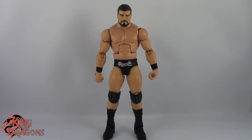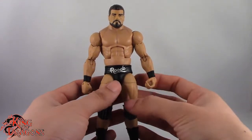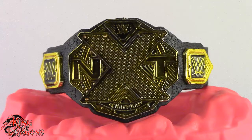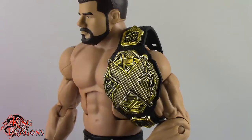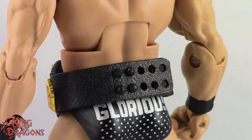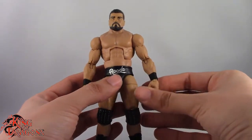And so here we have Bobby Roode posed and out of the packaging. Before we have a look at the figure, let's actually take a look at what Bobby Roode comes with. Bobby Roode does come with the new NXT title, which is a really nice sculpt. I think it's one of my favorite titles that I own right now — it's really well detailed, it has a really nice wash on it, and it does fit over his shoulder or clip around his waist like all the other titles. It's a really well done accessory, I really do like it.